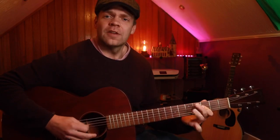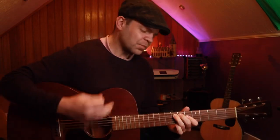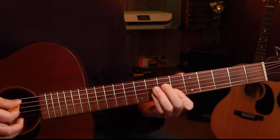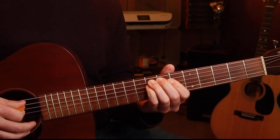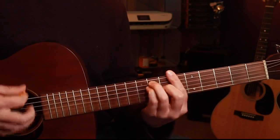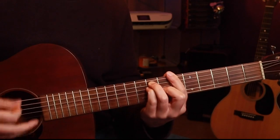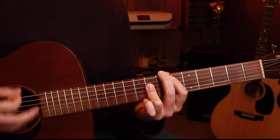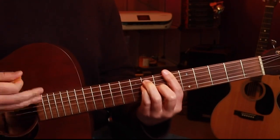Let's get into the first little section. We're getting the bottom two strings on the sixth fret, and then we're getting the A and the D together on the eighth fret. And then we're going to go into our E flat, back to our B flat, and then we're going to do this little lick here.